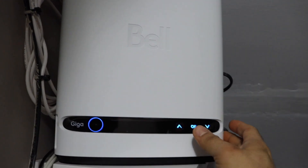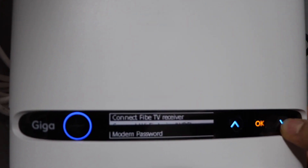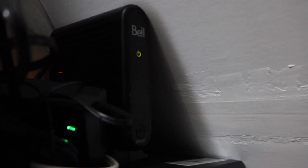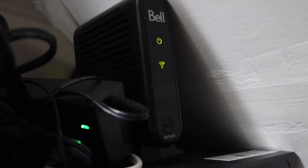Go to the router screen and scroll down. Look for the WPS option — here we can see 'Connect Wi-Fi Device WPS', press OK. If you have a router with a WPS button, like this one, press and hold the button for three seconds.